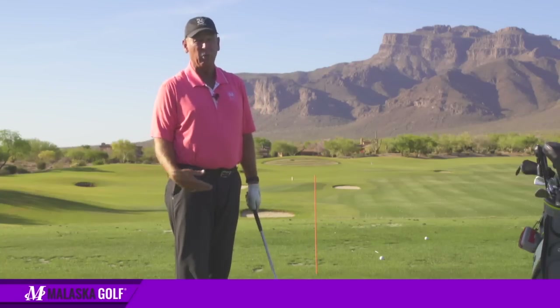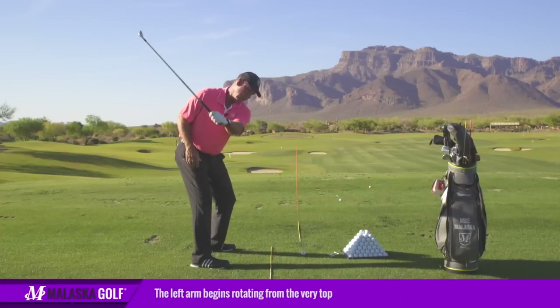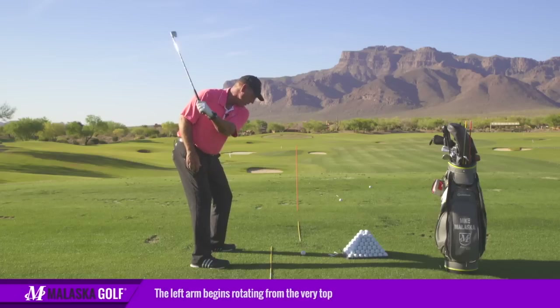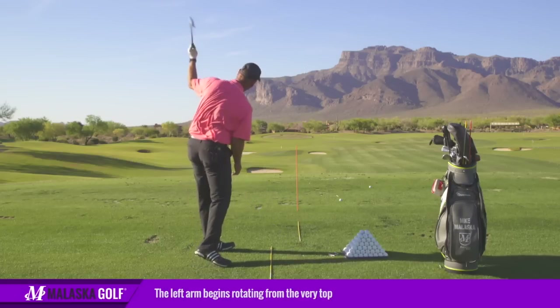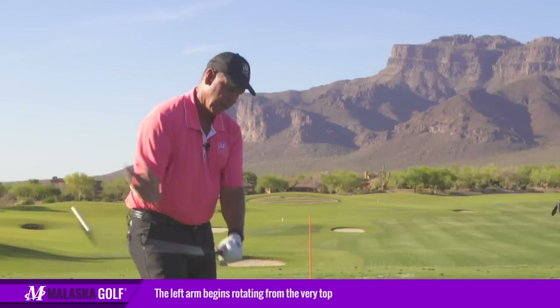If I get here and pull my arm across my chest I'm going to be so late with the club it's incredible. So from the very top, as I change directions, the handle comes down and my left arm rotates the club back out in front of me — right from the very top, that arm is rotating, just like throwing a ball with my right hand.